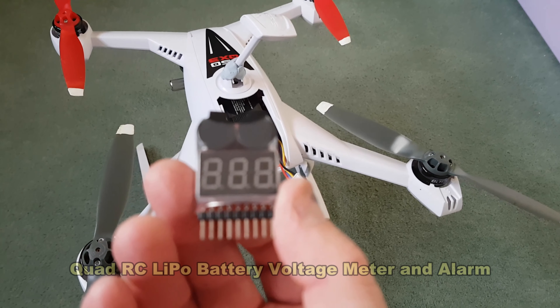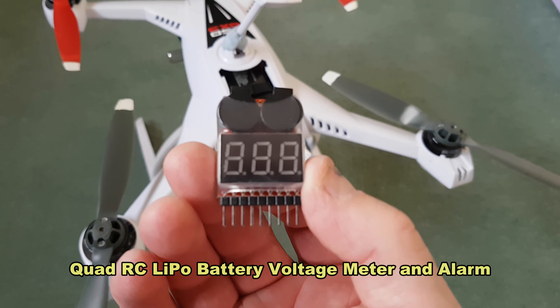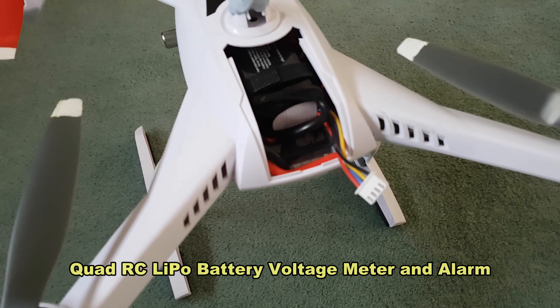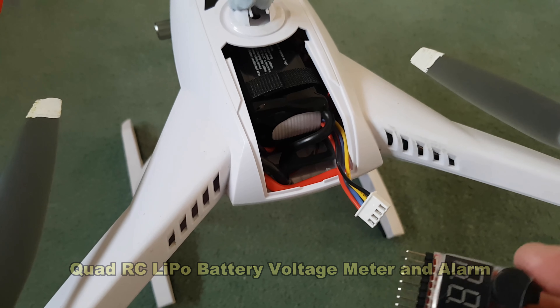This is how I attached a quad RC LiPo battery voltage meter and alarm to a Blade QX3. As you can see, it doesn't fit any shape or form.